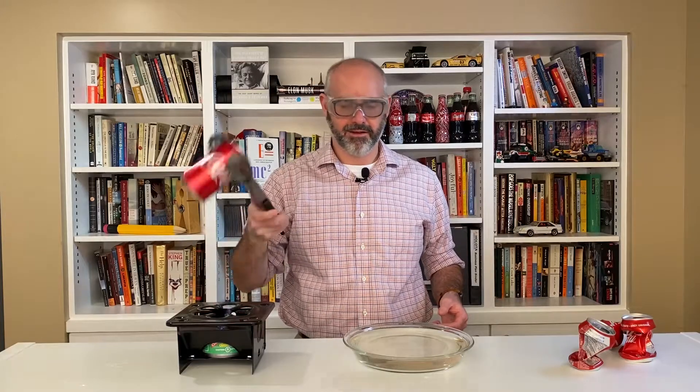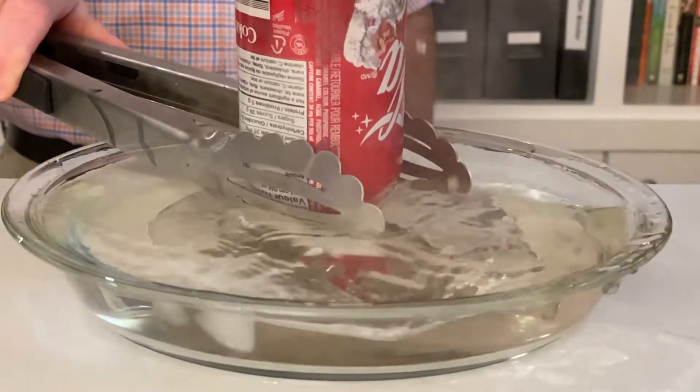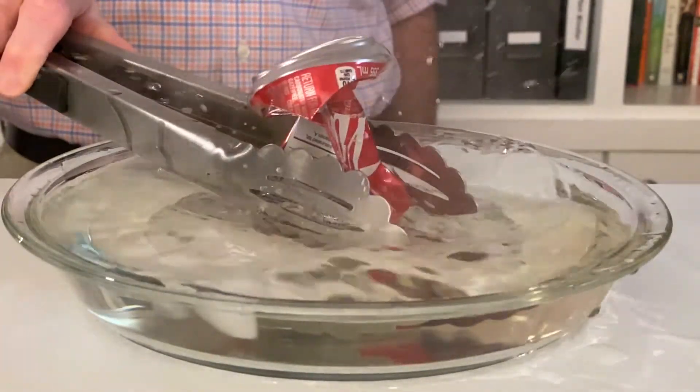Pick up the can and into the cold water — boom — and there you go, an implosion! So what caused this amazing demonstration? Well, again it was an implosion, and that's caused when the pressure outside of an object is higher than the pressure inside of an object.